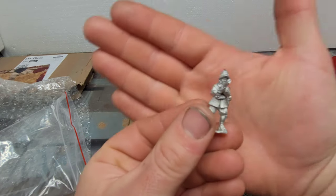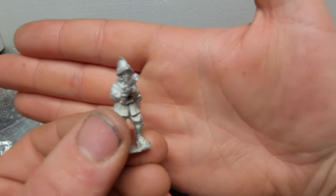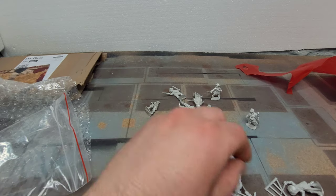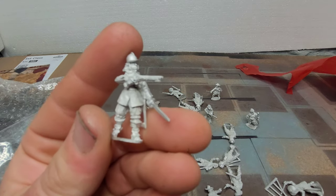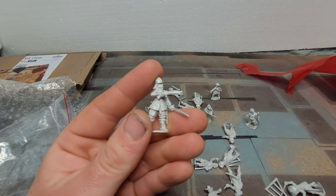Camera's not focusing on the men, it's focusing on behind — not having it. But so glad to get hold of these.